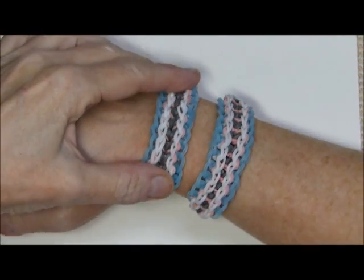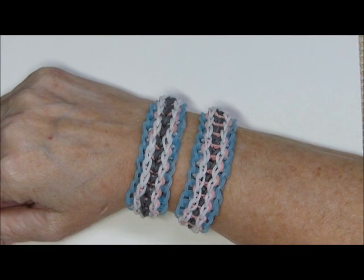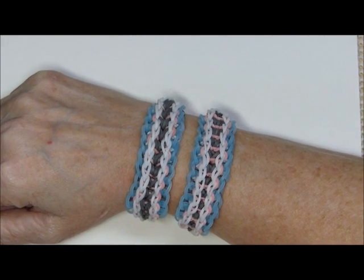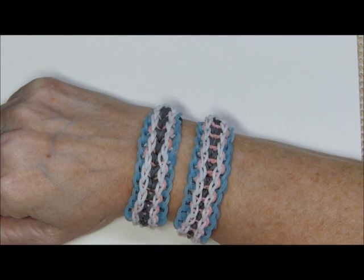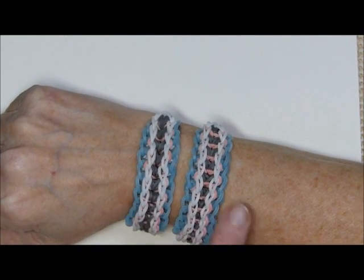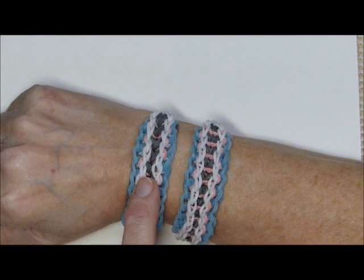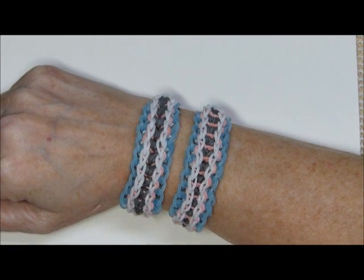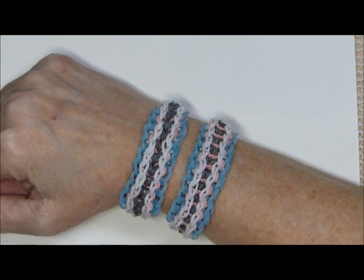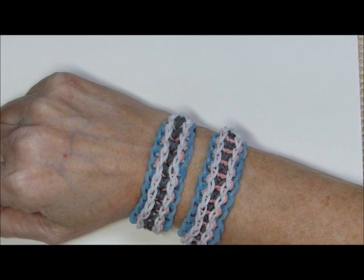Either way I think they're both nice, just a little bit different from each other. I made this after the tutorial was done — I figured do them in the same colors so you can see exactly how different and alike they are.